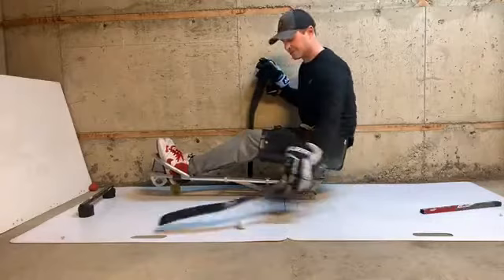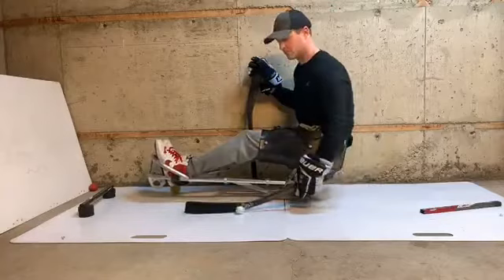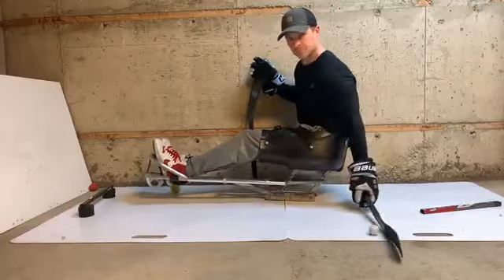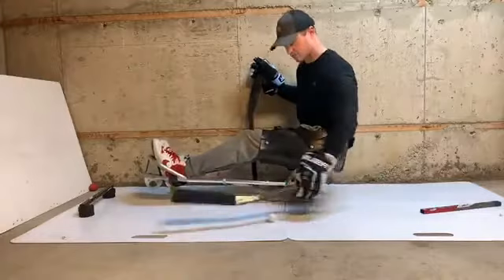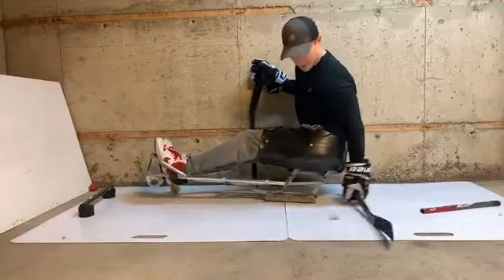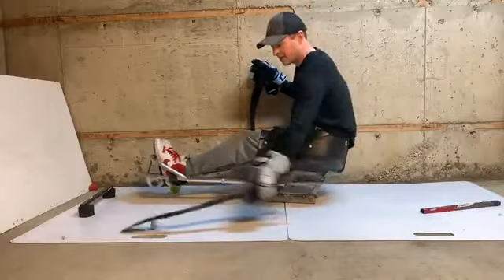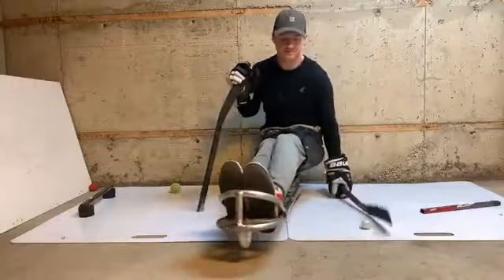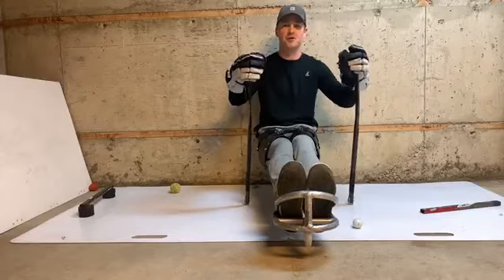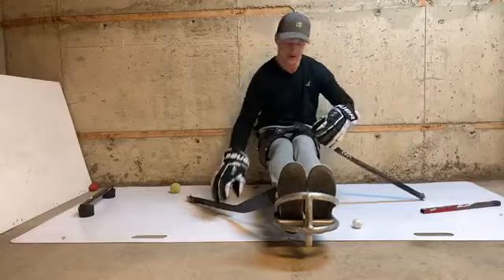Alright, get yourself situated back to where you need to be. That's a good burner — that's two minutes each hand of different motions, and we've got more to go. Give those hands a shake, just your forearms — if you haven't done it in a while or you're new at it, you might need a little rest. We're going to keep going.